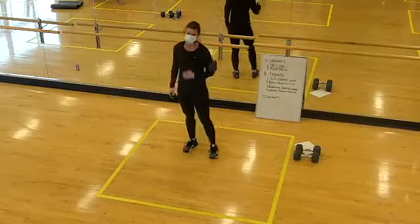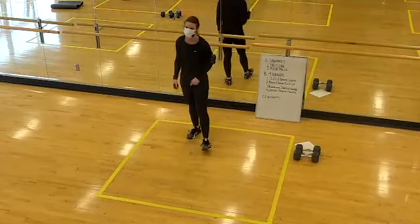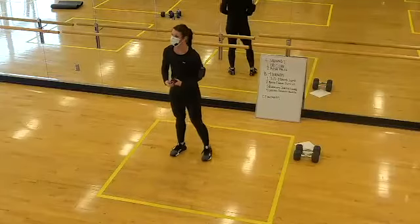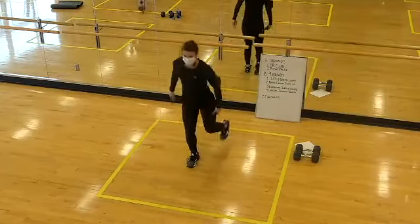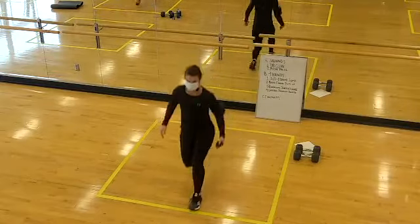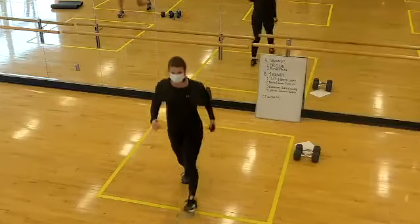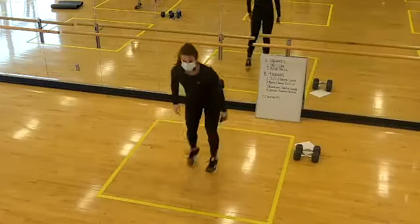Rest for 30. Lunges are coming up — first round looked so good. If you want to stick with what you did in the first round, do that. If you want to experiment, this is a good place. Two, one, here we go — reverse lunge, forward lunge, switch your feet, front foot goes back, reverse, forward, switch. Halfway. Some days the coordination shows up on these, some days not at all — if it feels like a challenge, it is, and it's not just you. Two, one, time.